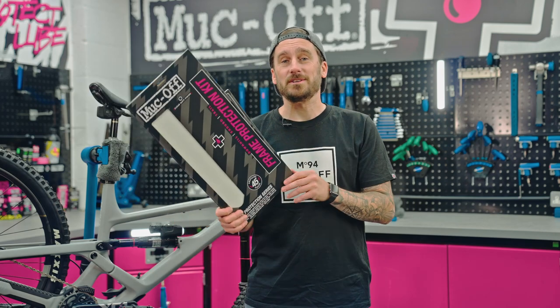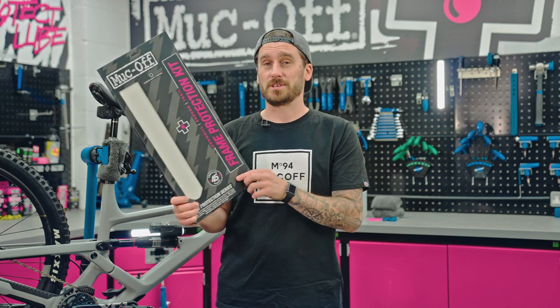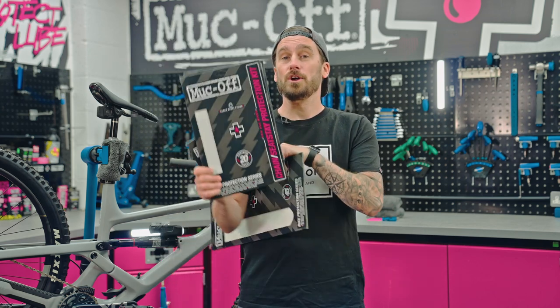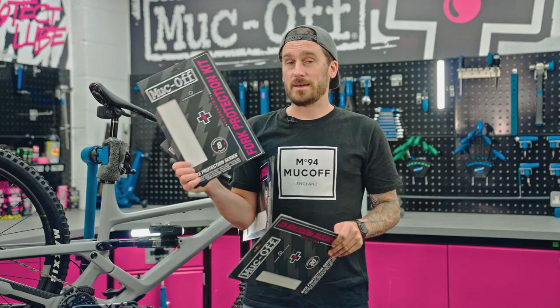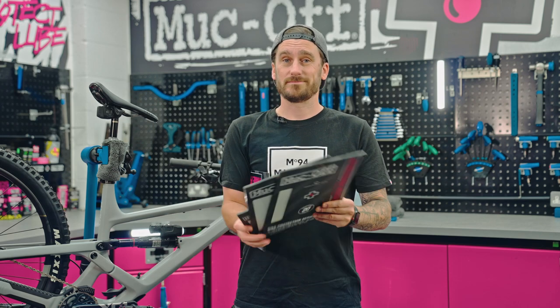What's up guys? It's Chop from MockOff and today I'm going to be talking to you about our bike protection series. They come in various kits. This one for example is the frame protection, so if you want to cover your entire frame and the rear triangle then this is the kit for that. But if you just want to cover the rear triangle — your chain stays and seat stays — we have an option for that too. We also have fork protection and crank protection, they come in both clear matte and clear gloss. Let's get to work.